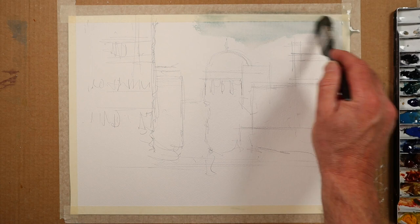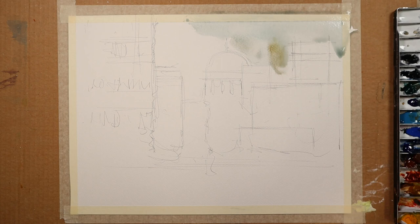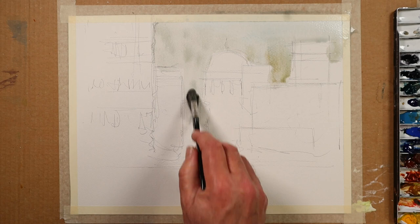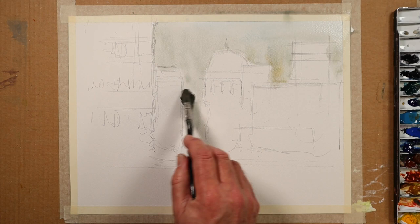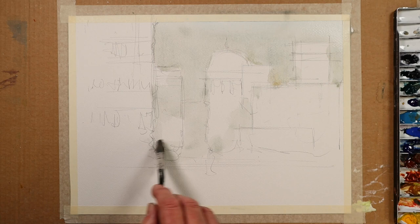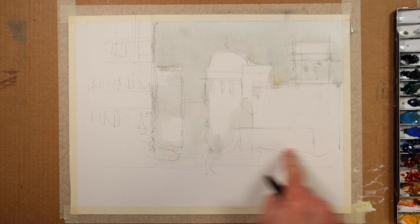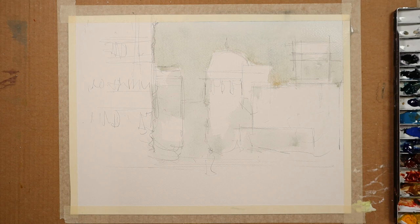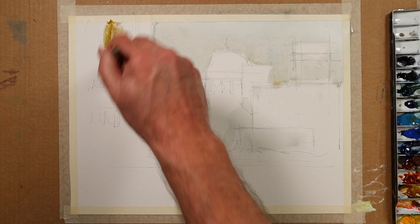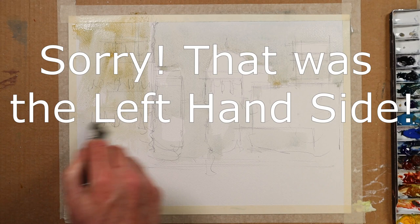Perhaps up here, something like this — very weak cerulean blue. A little bit of warmth at the bottom of the sky, so that's a little bit of raw sienna. I'm painting mostly the sky, painting around the buildings. But watch what I do here: because this building is further away down the street, into the distance, I let that sky color drift into those nooks and crannies and edges. That will help push those further buildings aside, whereas these closer buildings will receive a lot more paint.